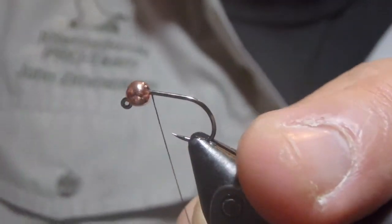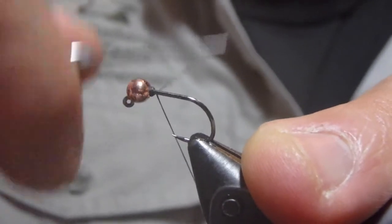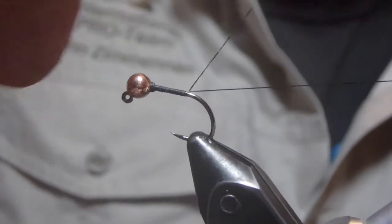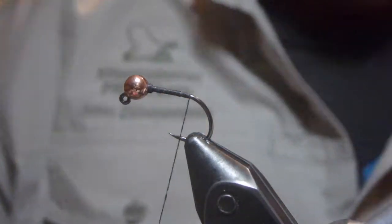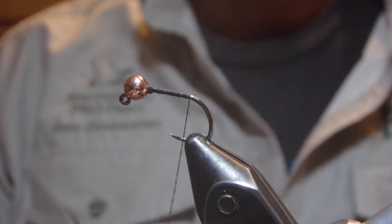We're going to start with some black thread in the vise. I'm tying this on a number 12 jig hook with a 3.5mm bead. The original pattern calls for this fly to be tied in sizes 14 and 16, but for easy viewing sake, I'm tying it a little bit larger.